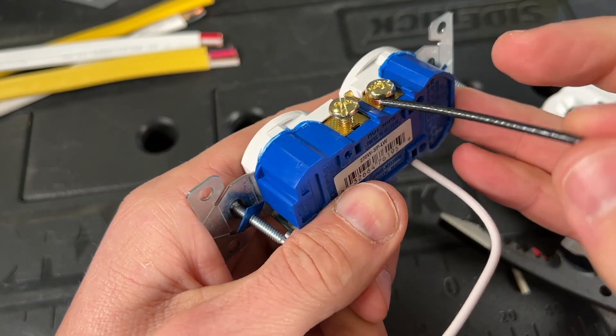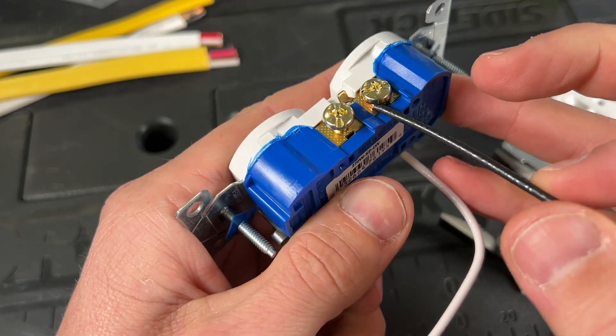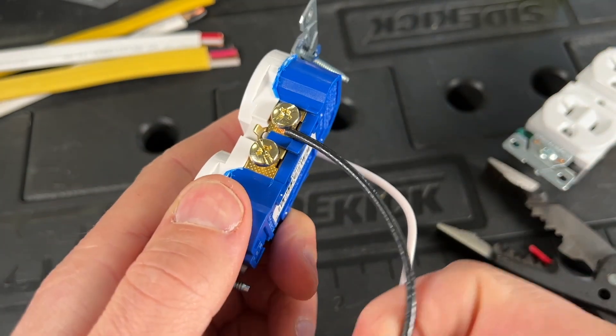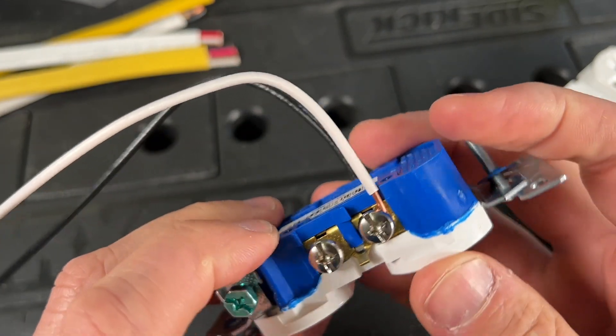This terminal will work and probably work for a long time, but now you have the possibility of it working loose over time after the insulation heats up. It's just better — like on our neutral side — to have all copper underneath that terminal. It's just going to be a better overall installation.